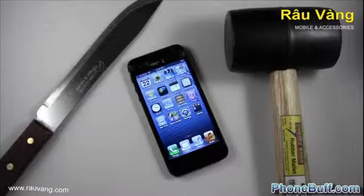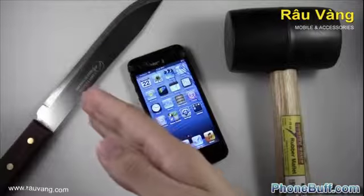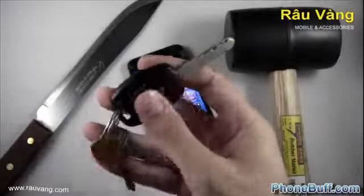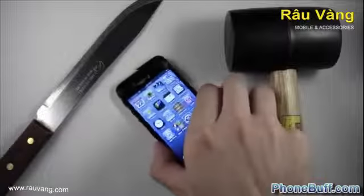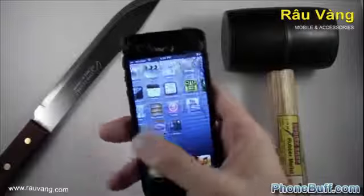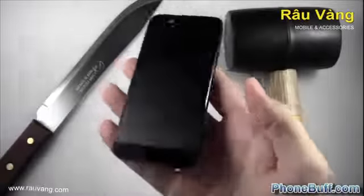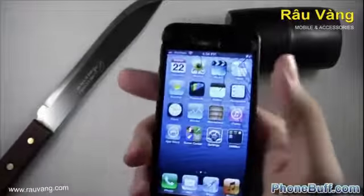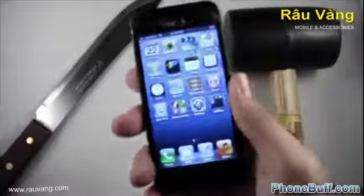What's up guys, Davey here from phonebuff.com. In this video I'm doing what it looks like — I'm going to be scratching the iPhone 5 with a knife, dropping a hammer on it, and also scratching it with my keys, just to see how it fares. This is the iPhone I used for my drop test, so I'm not going to destroy a whole other iPhone. The screen still works, the back looks perfectly fine, and the edges as well. We're going to see how the back fares first, then finish off with the screen.